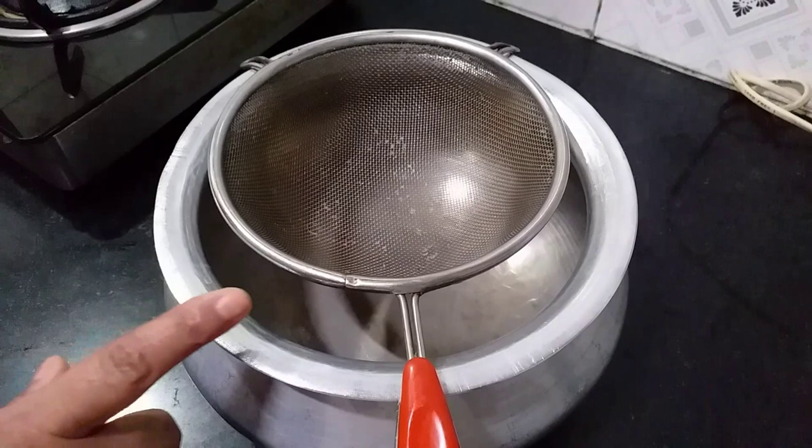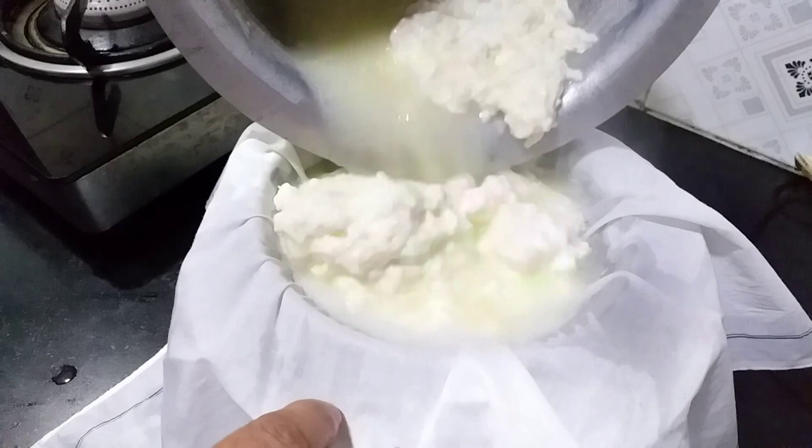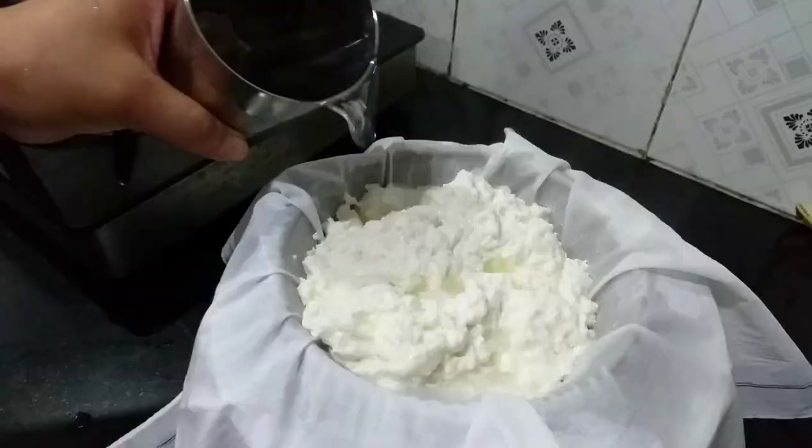Now I'm ready to cook with water. I'm going to cook for 10 minutes. Then I'll put how to cook. I am going to put a glass of water in the middle of the water.